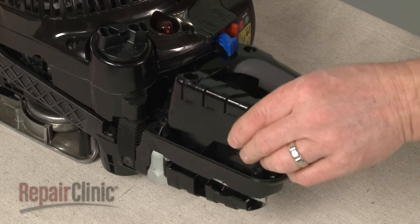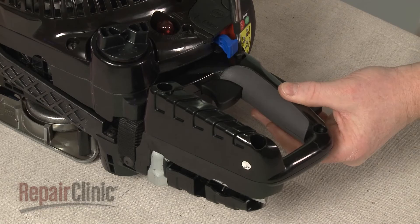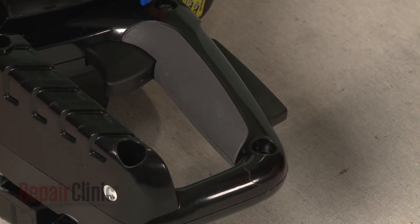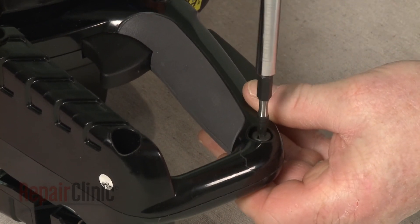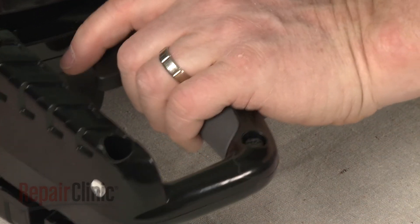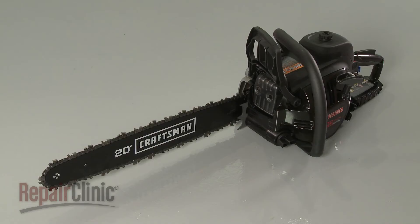Rejoin the two halves of the handle and replace the screws to secure. With the repair completed, turn the on-off switch to the on position and your chainsaw should be ready for use.